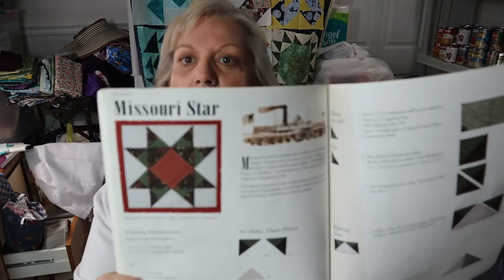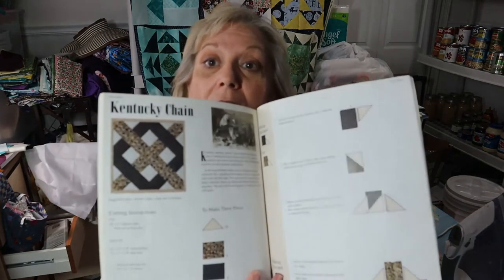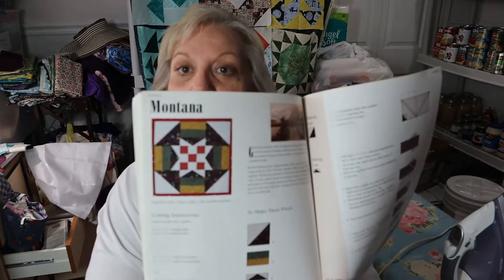We shall see how it turns out. I looked ahead and I have two more quilt blocks left to do of this sampler quilt. November's coming up - I like that one, it's called Missouri Star. December is the last quilt block of this sampler series and it's called Kentucky Chain. Those are the two blocks I have left to do after I finish October's Montana block, which I'm going to do today.